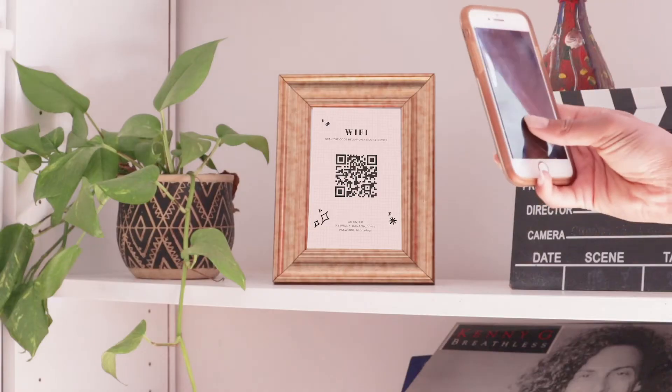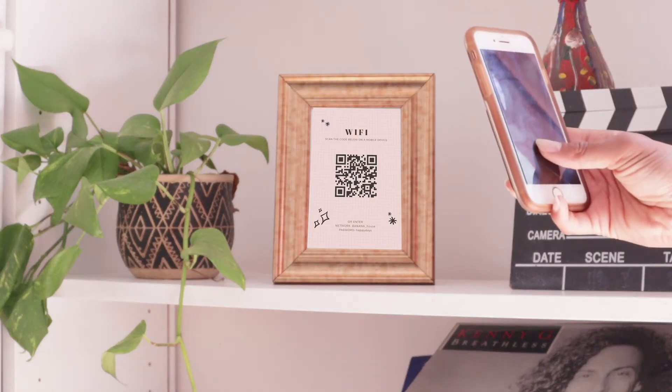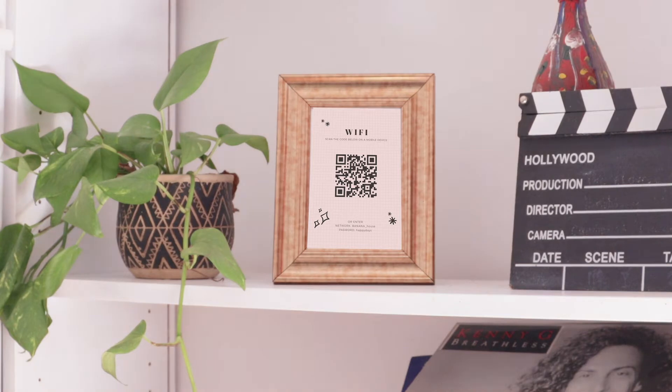So as you guys know, I love using Canva and I love using QR codes. In this tutorial, we're going to turn your ugly, stupid Wi-Fi password into an easy-to-use QR code that anyone can just take their phone and scan to connect to the Wi-Fi anytime.